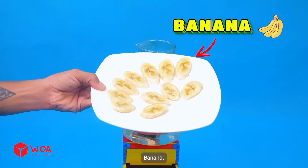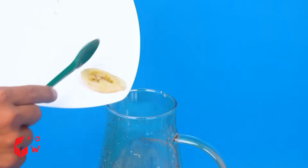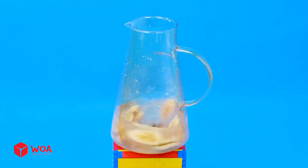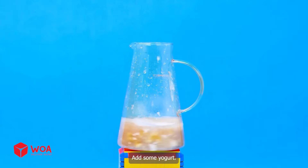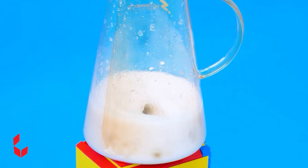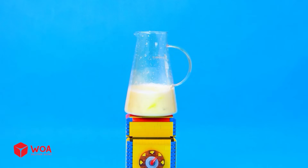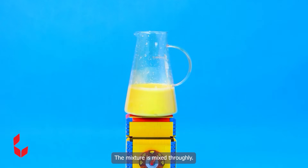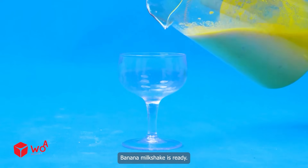Add some bananas. The bananas are completely blended. Add some yogurt. Add some milk. The mixture is mixed thoroughly. Banana milkshake is ready.